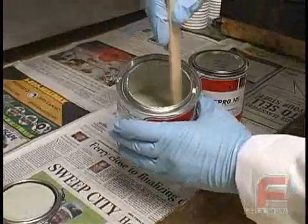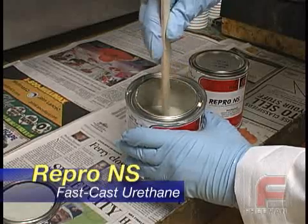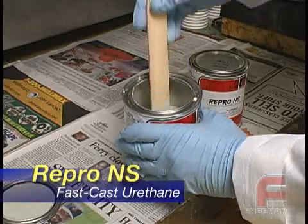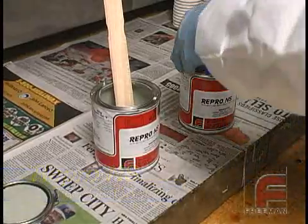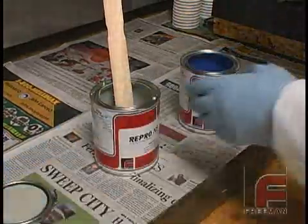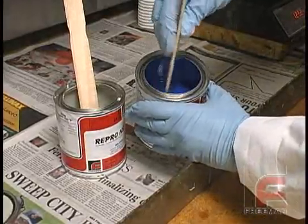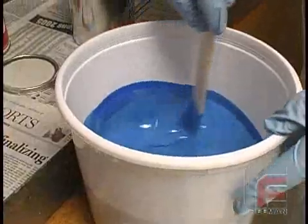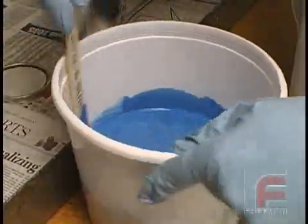We are going to use Repro NS Non-Settling Fast Cast Urethane as our mold material. This material requires no mechanical agitation prior to use. Simply stir each side with a paint paddle and it is ready to go. We have chosen Repro NS because of its blue color, which will make it easier to distinguish the model from the mold. We weigh and mix our material. In this case, a total of 3,200 grams is required to fill our mold.